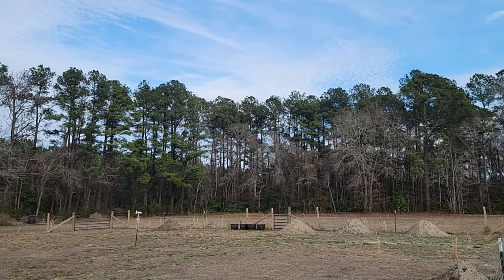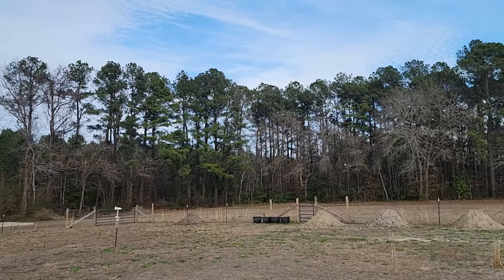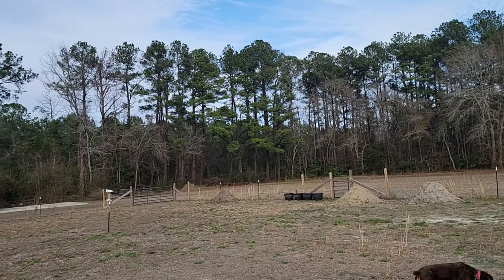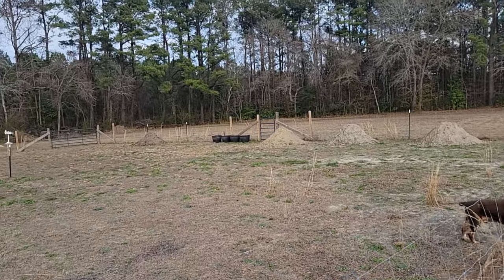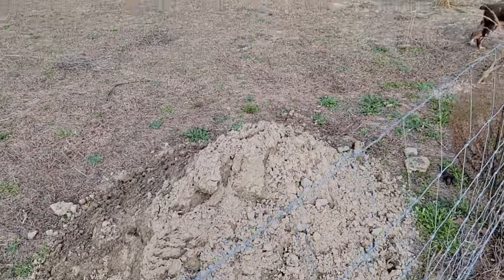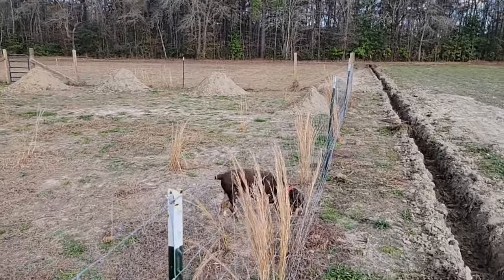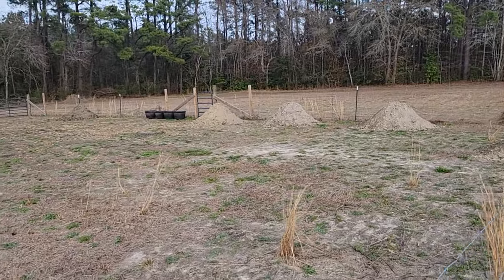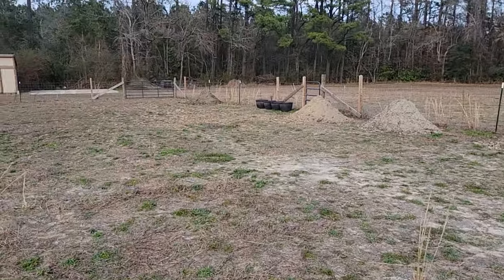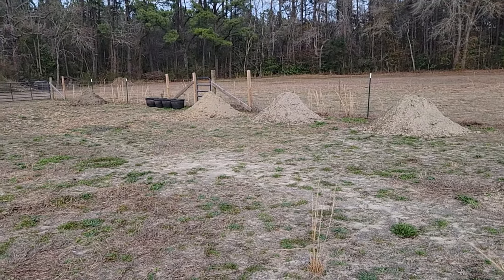The first couple of hours were spent learning how to use the tractor and backhoe. In those first two hours I got a total of maybe 30 to 35 feet done. After that I started getting familiar with everything, and we got these little piles all over the place. Each of these piles represents about an hour's worth of work, and I could end up doing about 50 feet in an hour of trench — and that included moving the dirt as well.